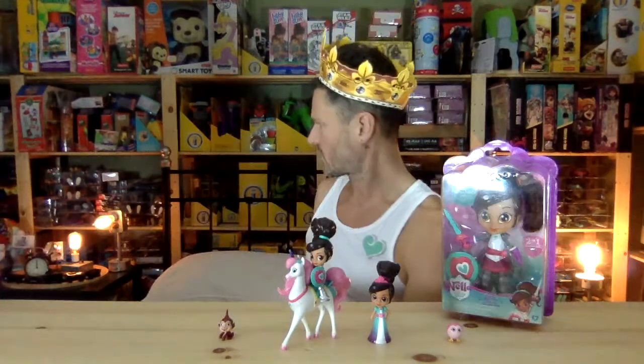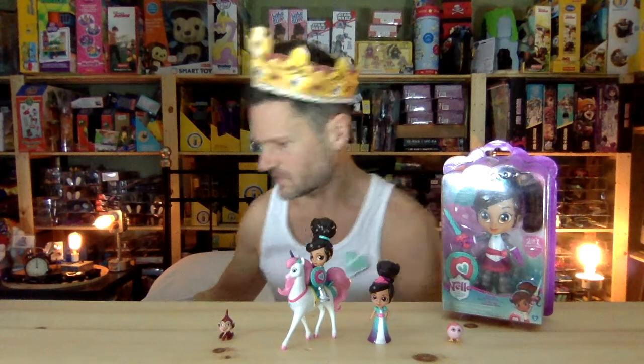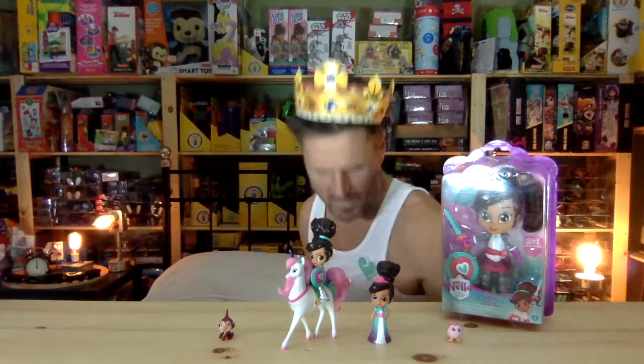This is a Nickelodeon show. Where are my dragon scissors? Come on, dragon scissors — where did you go? Oh, here they are.